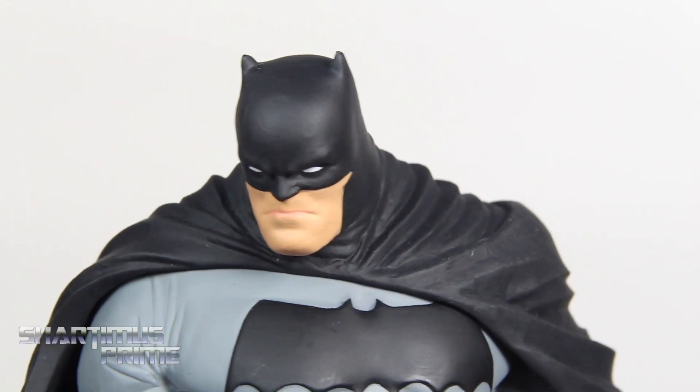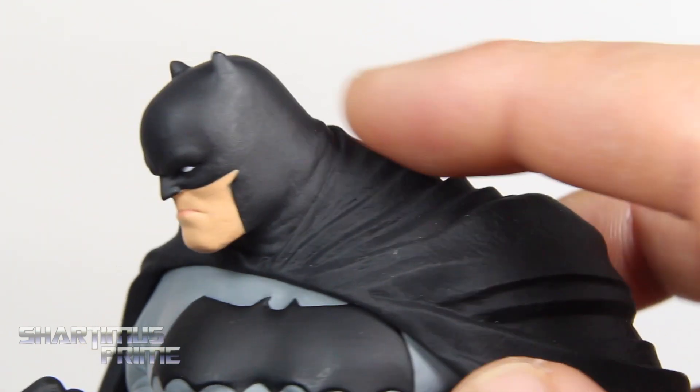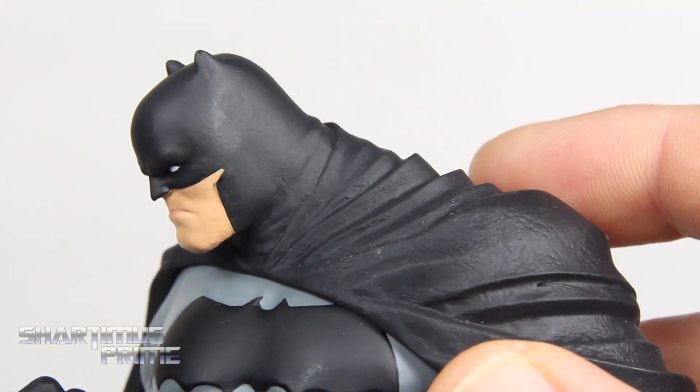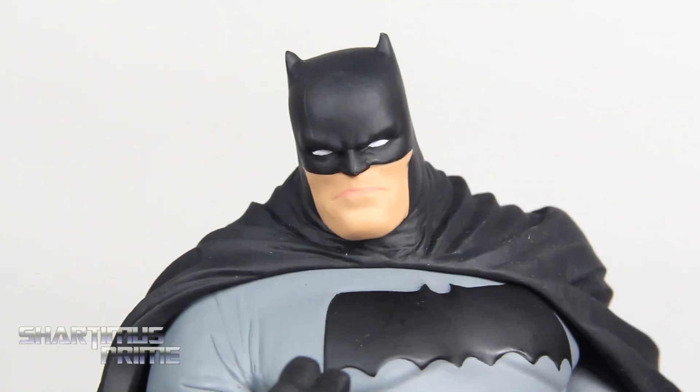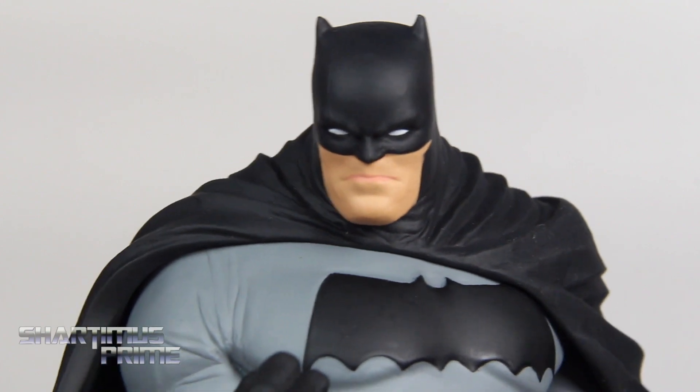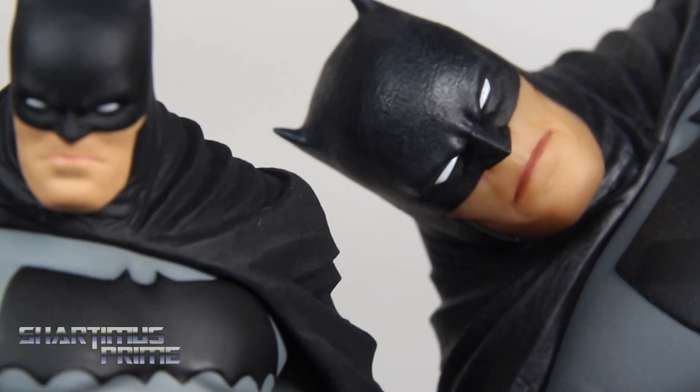We're getting a very nice sculpt with this piece — I really do like it a lot. I love the details in the cape and in the cowl. It looks really nice; I like how it has that texturing to it. The flesh tone looks pretty good, though I do like the flesh tone more on the larger piece — this looks a little darker. A little bit more details throughout the whole piece on the larger statue, obviously.